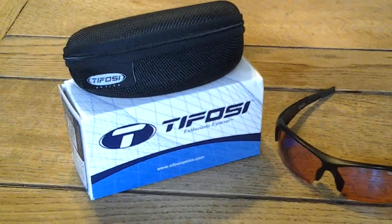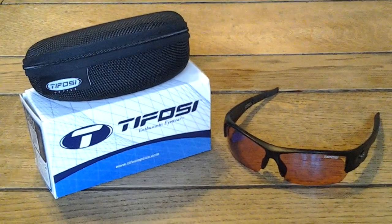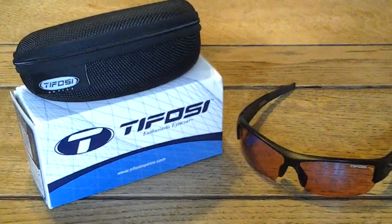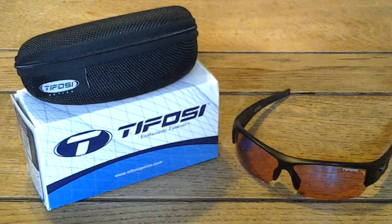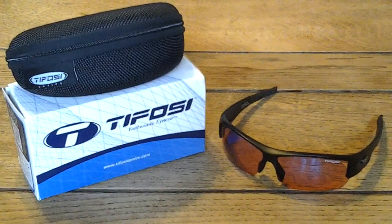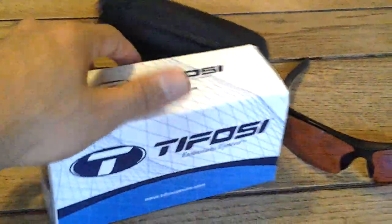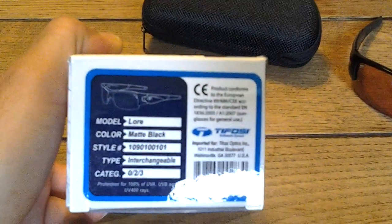Here we are again with The Baseball Life. I'm doing this video on Tevasi vs. Oakley. Basically I'm going to talk about my Tevasi, but I'll tell you that versus the Oakley, the Tevasis are going to be less expensive. The Oakleys might fit better though, depending on the size and shape of your head. These are the Lores and that's what they look like.